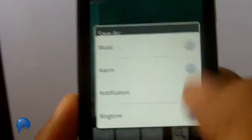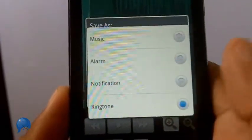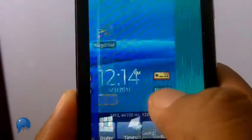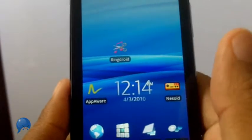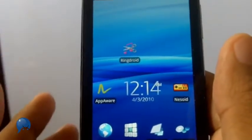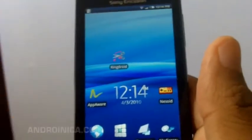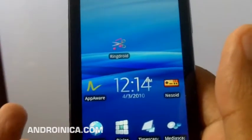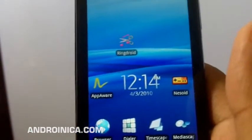If you want to edit a song you can do that as well and save it as music, but I'm going to save it as an alarm. I press save and just like that I've got a new alarm set. The app is called Ringdroid, it's available for free in the Android Market, and if you're someone who uses ringtones and you don't want to pay three dollars for them anymore, this is a must-have app.